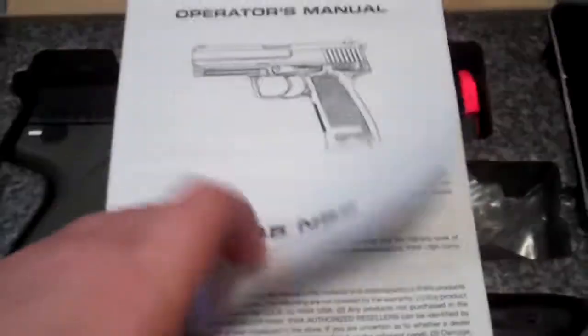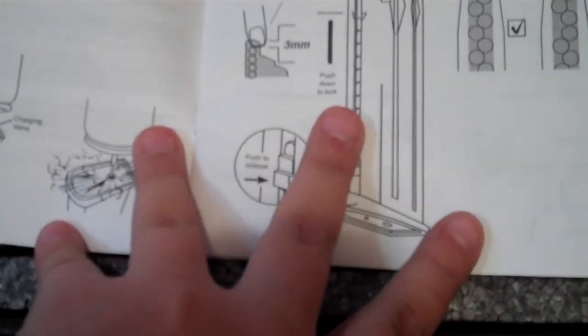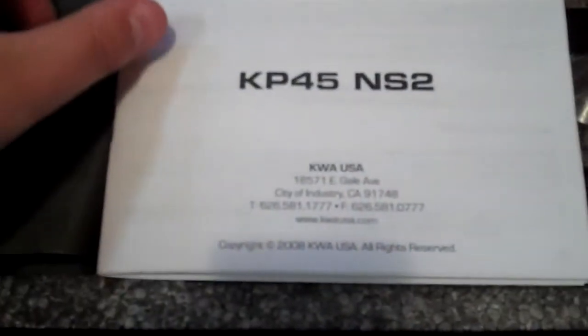First thing you see when you open the box is the manual. It's helpful — nice pictures, pretty cool. It shows you how to load the BBs, which is easier with a speed loader.